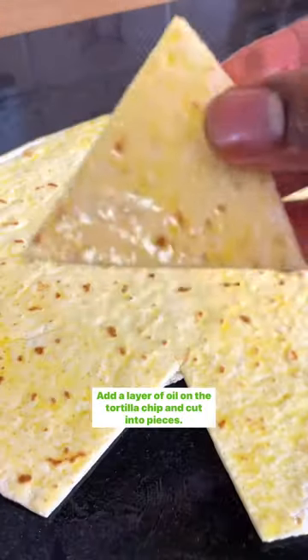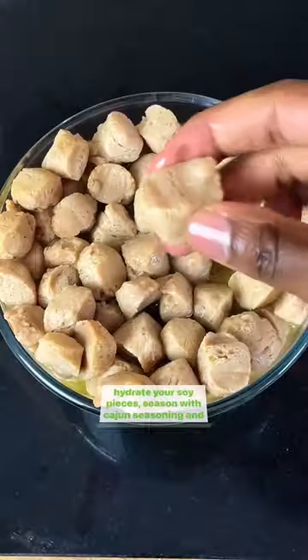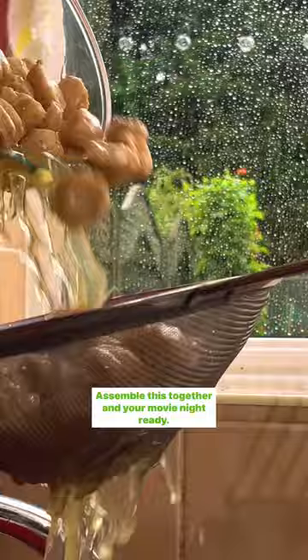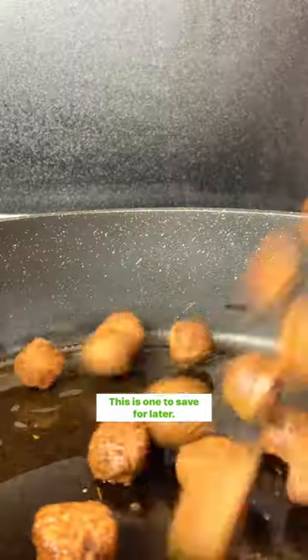Add olive oil on the tortilla and cut into pieces for your chips. Rehydrate your soy pieces, season with cajun seasoning and browning, then pan sear. Assemble everything together and your movie night is ready — this is one to save for later.